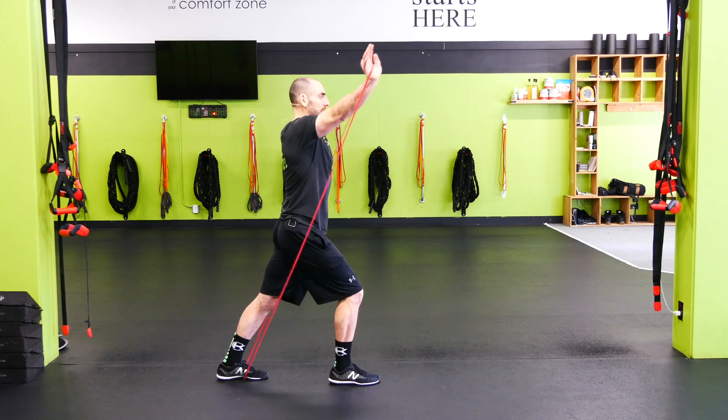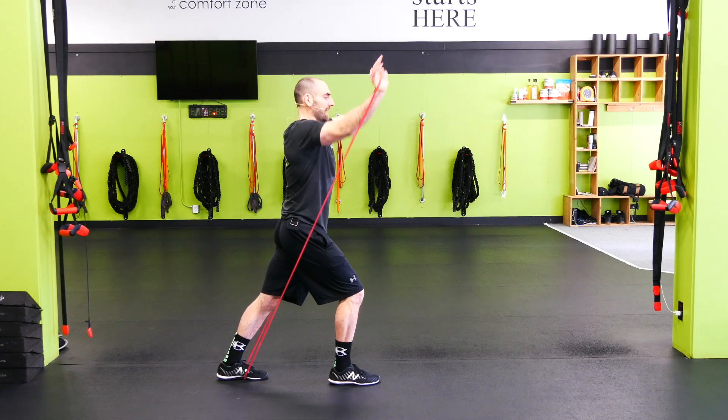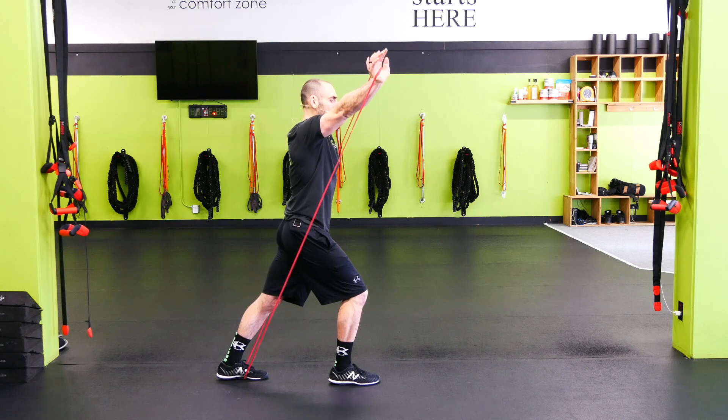So again, I'm here pressing up and out at an incline angle, so the band is pulling me down and back as I press up and against it.